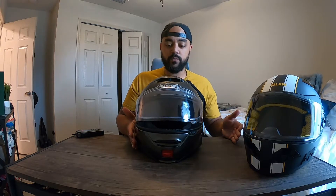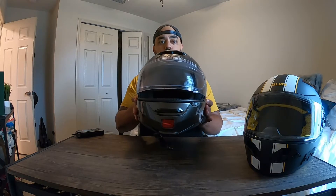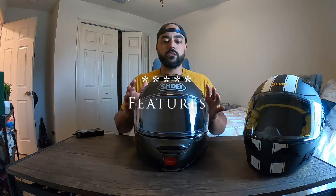That's why Shoei has so many different models — the Neotec 2 and its non-modular sibling, the GT Air 2, have their field of view positioned lower on the helmet because when you're on a cruiser your helmet sits more upright versus a sport bike where it tilts forward. Overall, feature-wise, I give the Shoei five stars. It pretty much has everything you could want on a helmet.